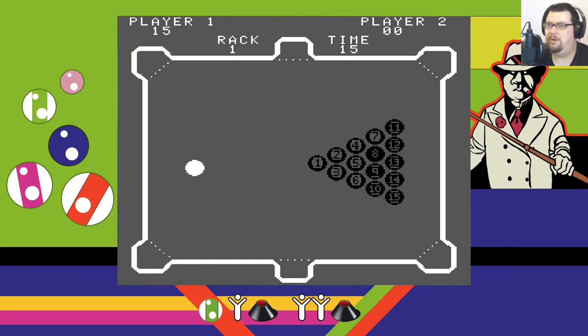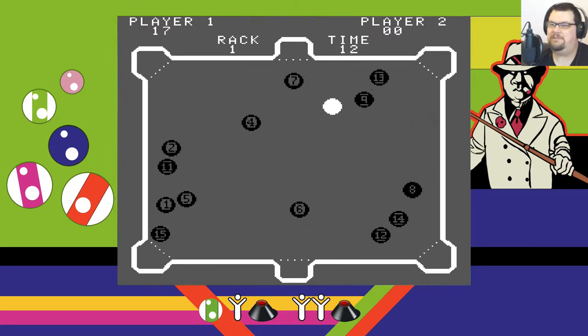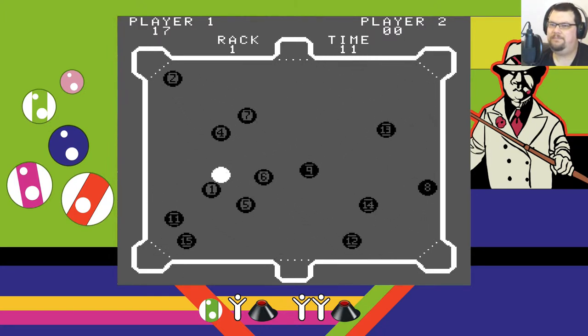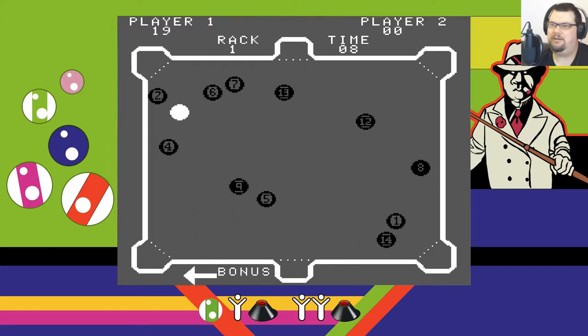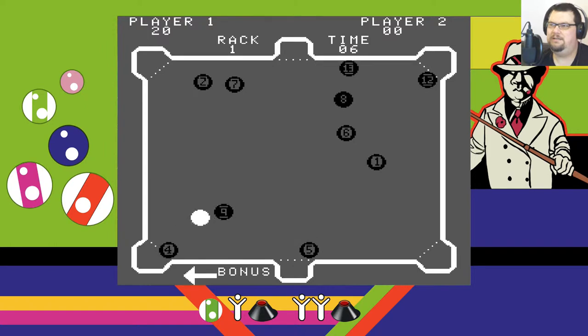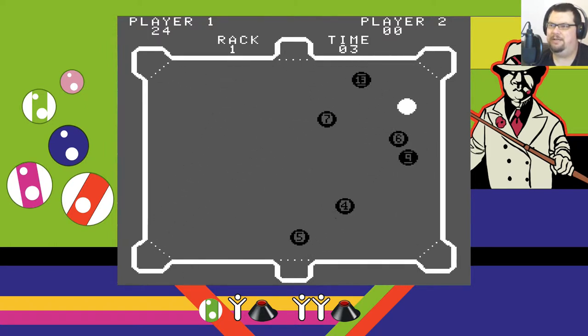Oh, I did it — excellent, bonus! So you basically get another free attempt when you do that to score some more points. If you can keep clearing screens, then you can keep racking up the points. I don't think I'm going to do this in five seconds — clearly not. Oh well, not a bad score at all. Alright, rack two.